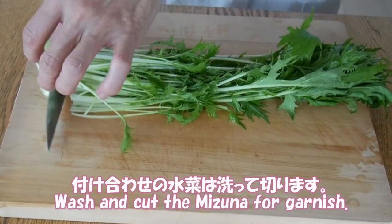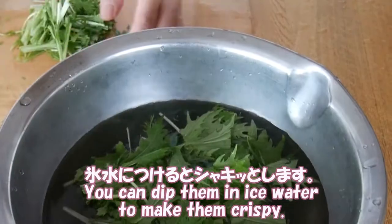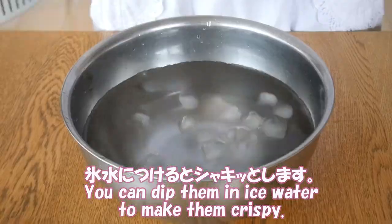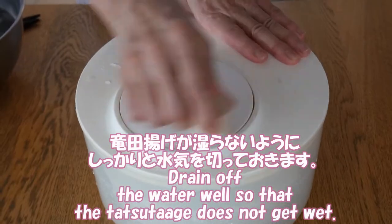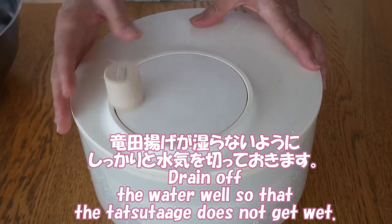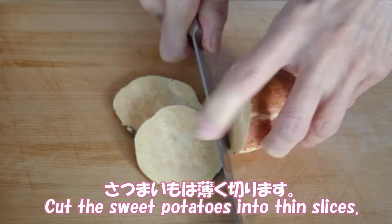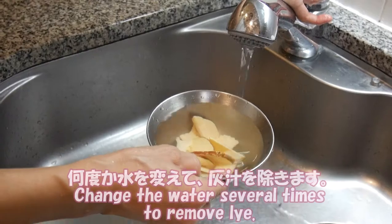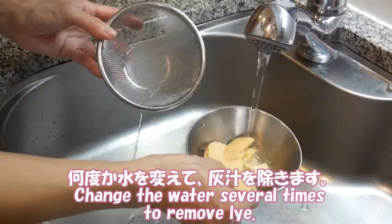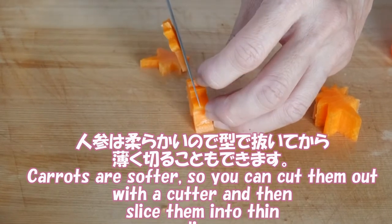Wash and cut shiso — a small amount is enough for garnish. You can dip them in ice water to make them crispy. Drain off the water well so that the tachutage doesn't get wet. Cut the sweet potato into thin slices — it's also fun to use a cutter. Change the water several times to remove the starch. Carrots are softer, so you can cut them out with a cutter and then slice them thin.